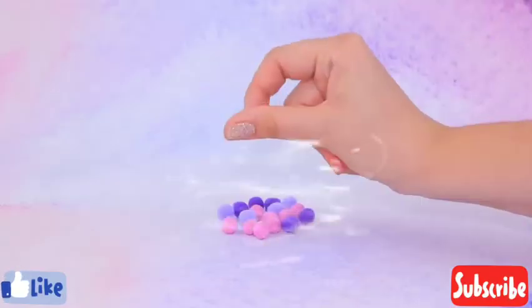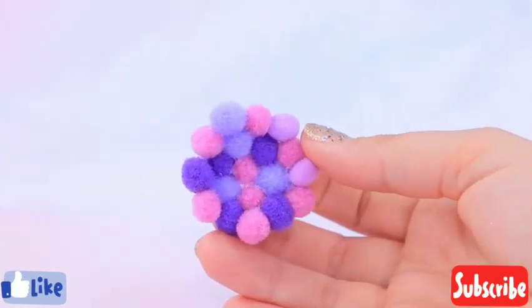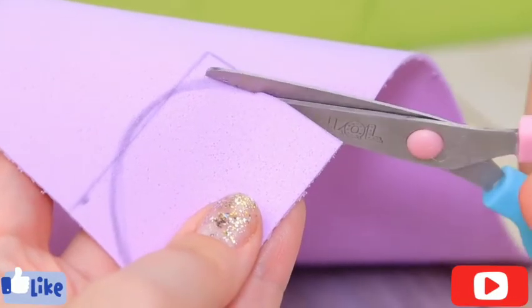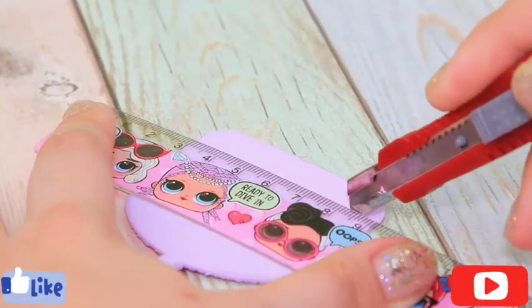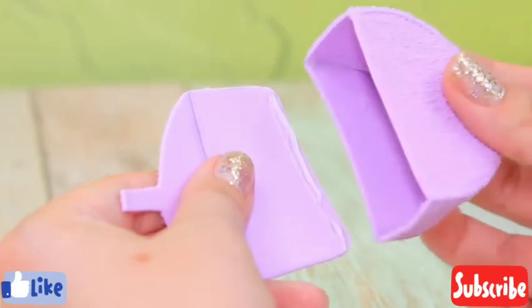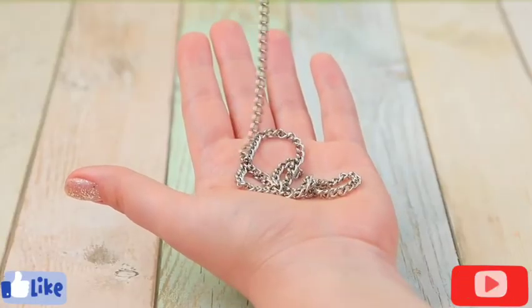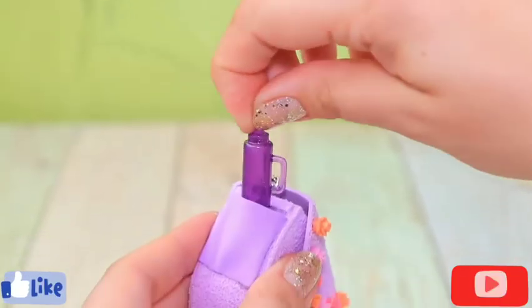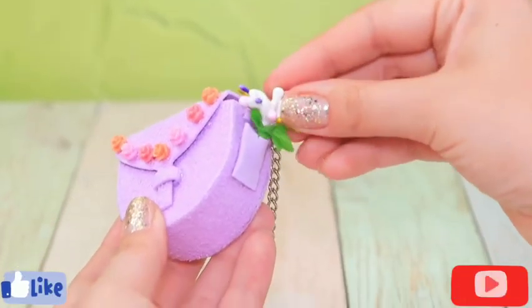Look at these pom-poms. Pick the right colors. Apply universal glue. Connect the pom-poms. We made a cute little pillow. Take faux paper of different colors. Take outlines on a piece of faux paper. Round the edges. Cut out two identical pieces. Attach the side parts. We made a big frame. Press it. Attach it to the base part. Add a loop. Make a small flap. Little pockets to the sides. Use the accessory chain to make a handle. Apply hot glue to the sides. Secure the chain. Decorate the bag with flowers. I can put everything I need in my bag — a pacifier, bottles, and toys. I'll add a flower and I'm ready to go.